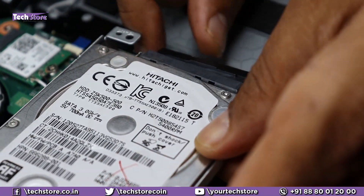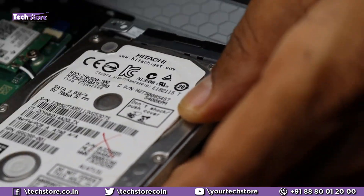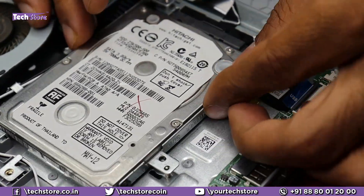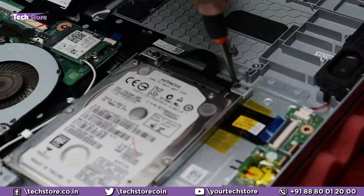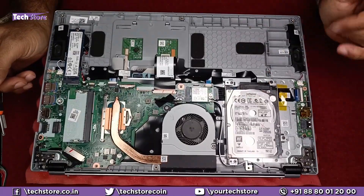You need to put this connector onto the hard disk, then fit all the screws. And the hard disk is fitted.